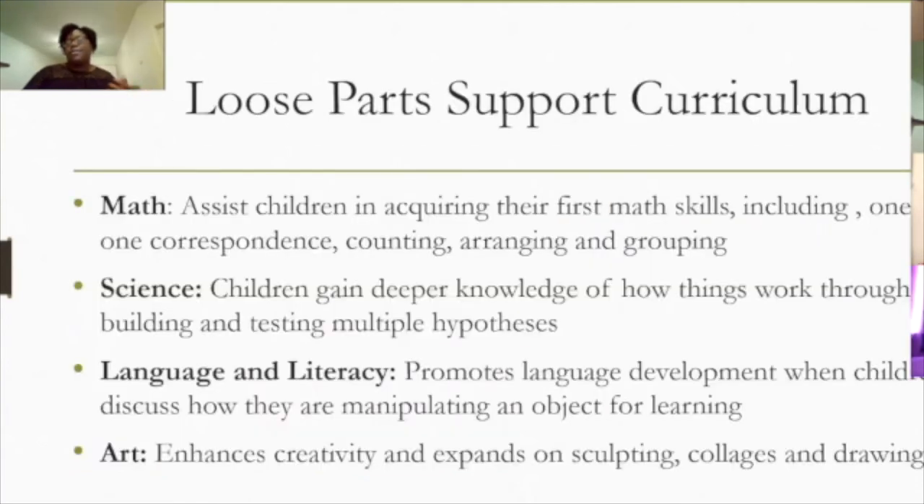Loose parts absolutely supports curriculum — it touches on math, science, language, literacy, and art. I'm going to show you examples in a minute and then we'll engage together.